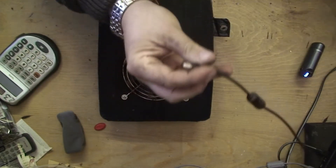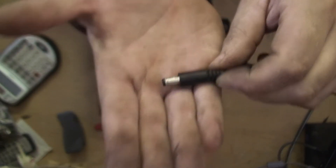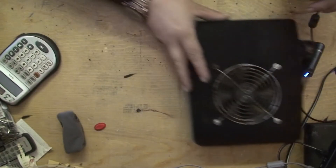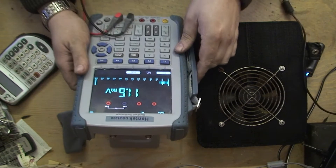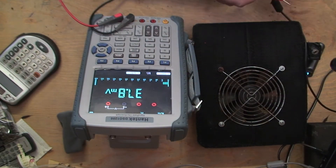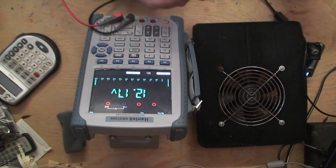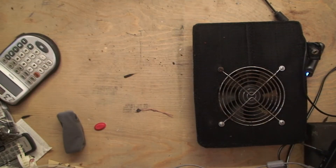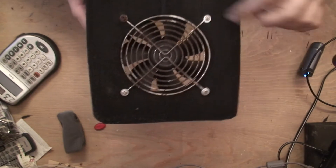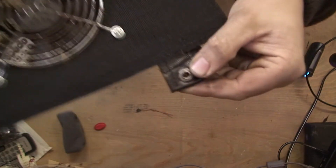Now what I've noticed — hopefully this shows up on camera — is the actual cable or the socket is very corroded. I've put my meter on this. It's a 12-volt supply. I hope you can see that. Basically it's a 12-volt charger. I put my meter on it and as we can see, we've got 12 volts. So we're okay as regards to the power — the charger is working.